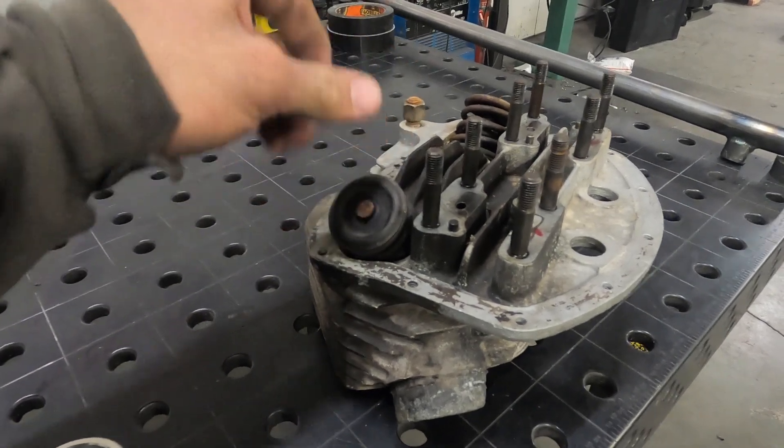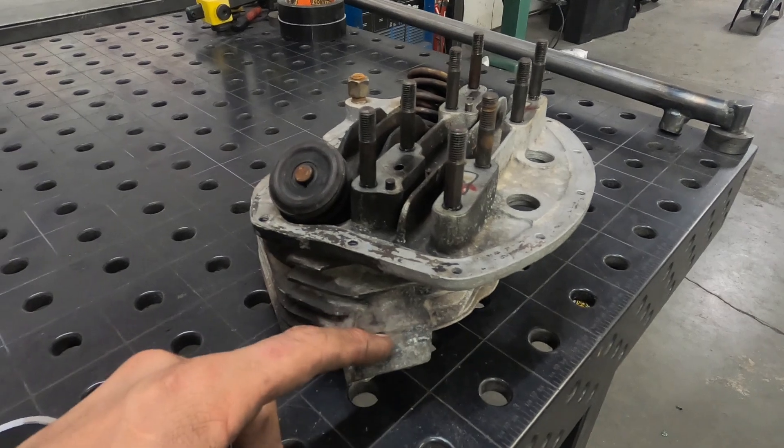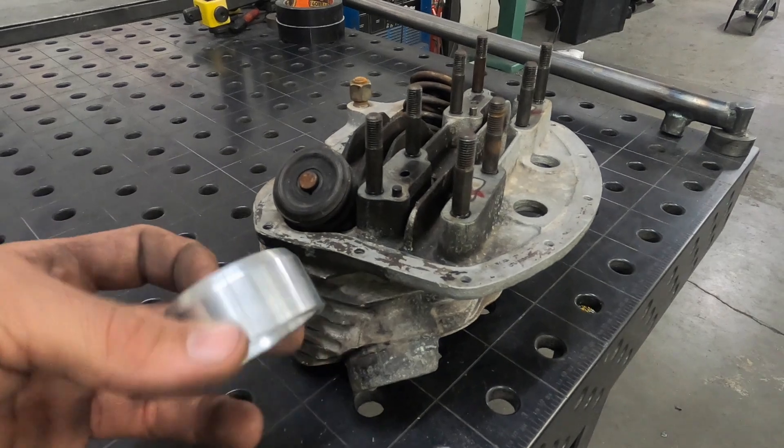I'm going to start off by pulling the valves, springs, all that so I can get it gutted. Then I'll put it up in the mill and surface this down so it gives me a fresh mating spot, and I'll put this one on there.